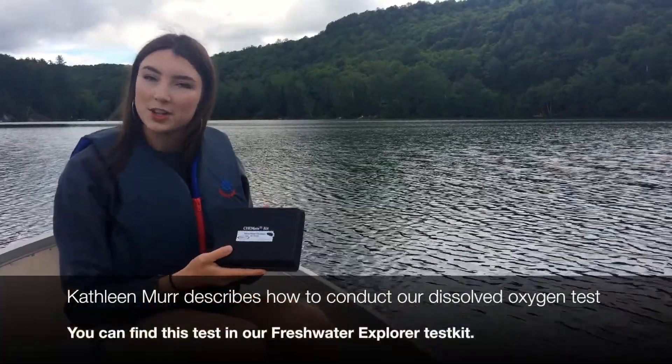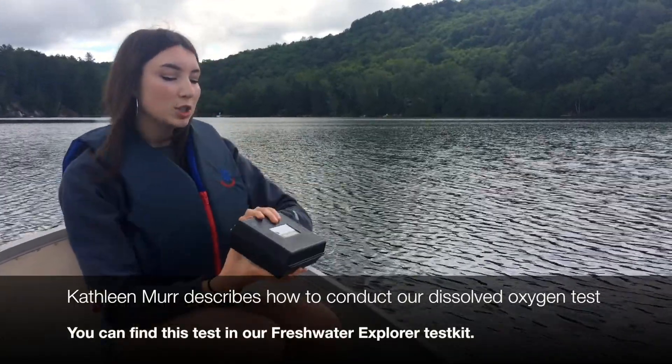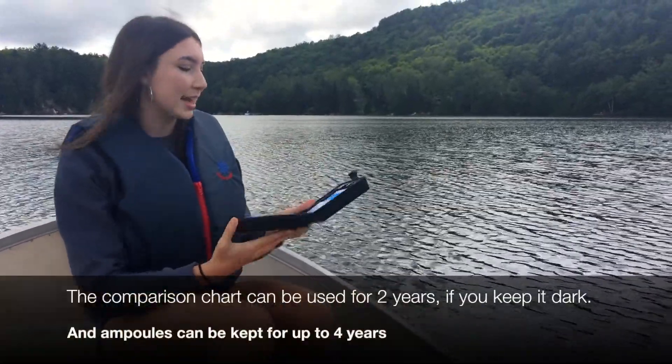Our next test is the dissolved oxygen test, and you'll notice that this test comes in a black box, and that's to protect the kit from sunlight. So when we're not using it, we like to keep the case closed, just so this comparison device doesn't get exposed to sunlight.